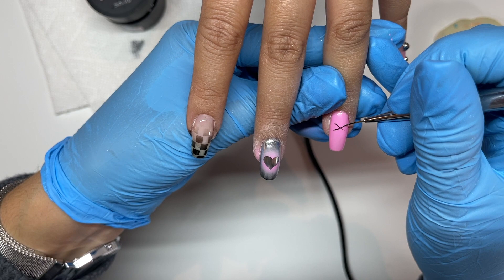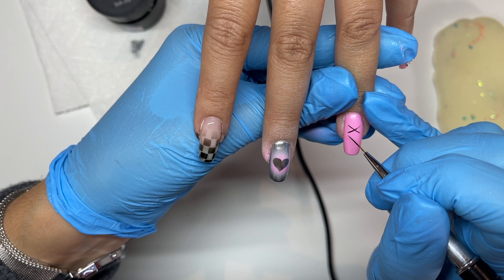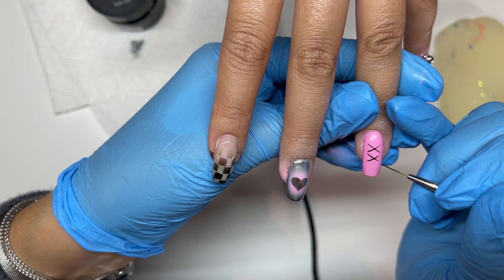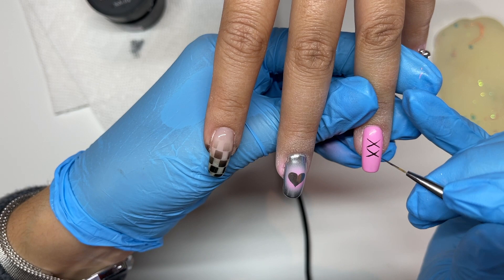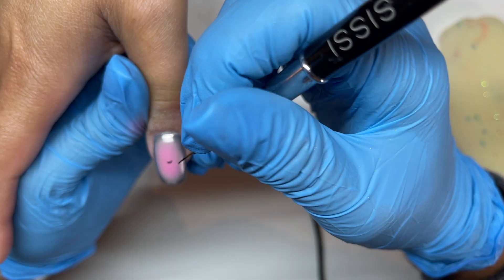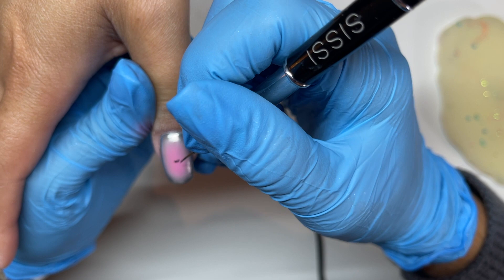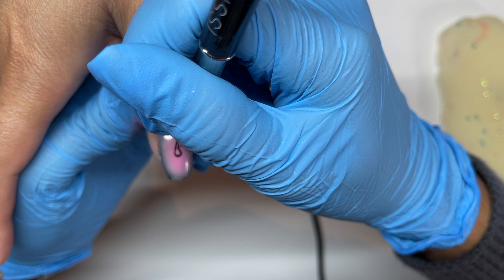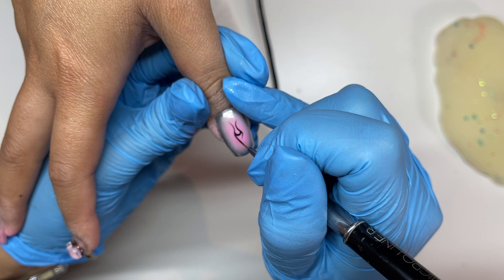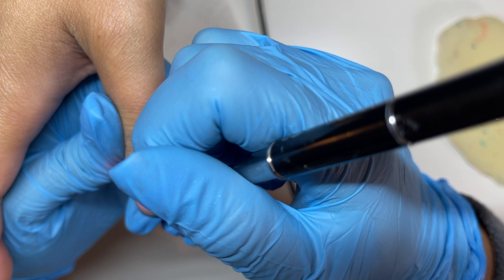I'm using the Ugly Duckling black gel paint — it's super super nice — to draw a little crisscross pattern that will end up looking somewhat corset-ish, or like a lace-up, that's the goal. Then I'm going in with the same black gel paint and painting a flame outline on the thumb, using my favorite Sissy brush, the 10mm side because I kind of messed up the 20mm side. I really need to bring all my brushes home and sort them out — they always end up kinked in the lid.